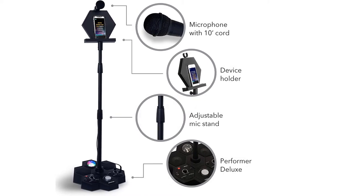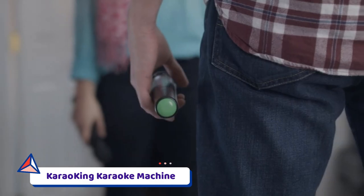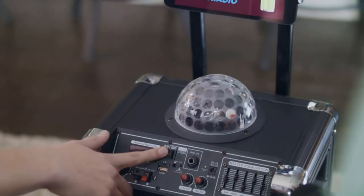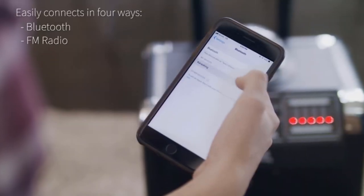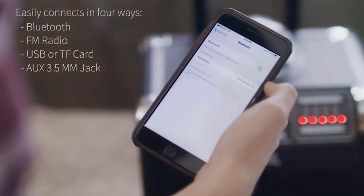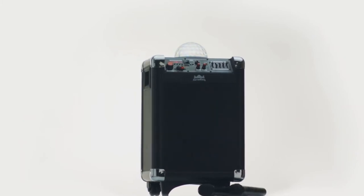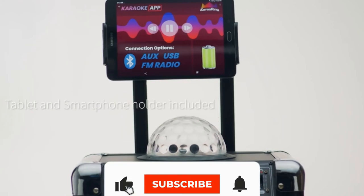Number two: the Karaokeing Karaoke Machine. Whether you're a singing professional or just wanting to bust out a song or two at your next party, you'll be hard pressed to find something easier to use than this set from Karaokeing. The all-in-one singing machine comes with two wireless microphones, a Bluetooth speaker, a phone and tablet holder, and a disco ball.